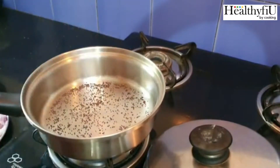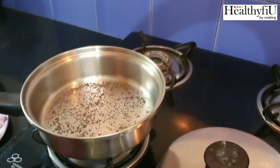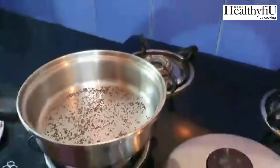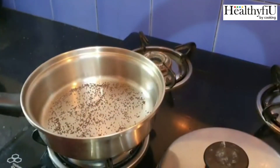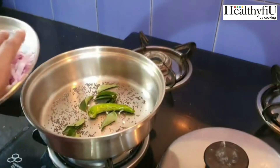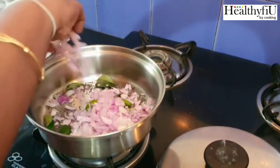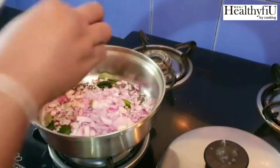I have a sauté pan and I will fix it with a little oil. I will put a medium size pan. It is a good flavor for the vengay.